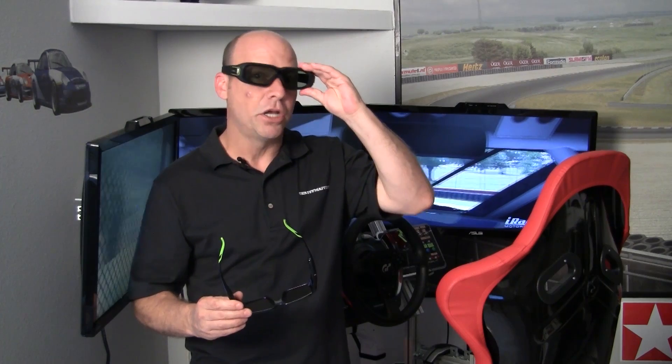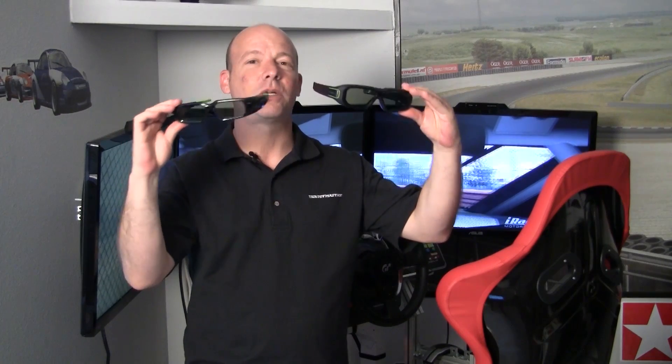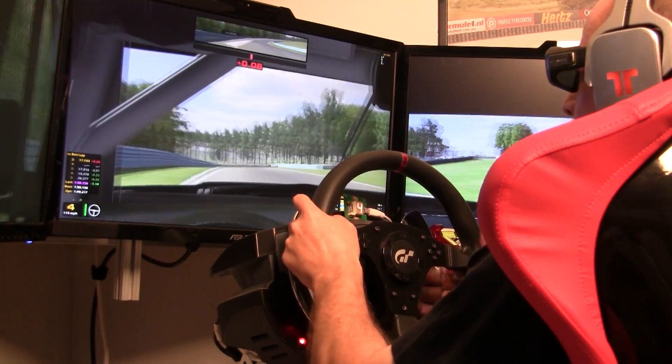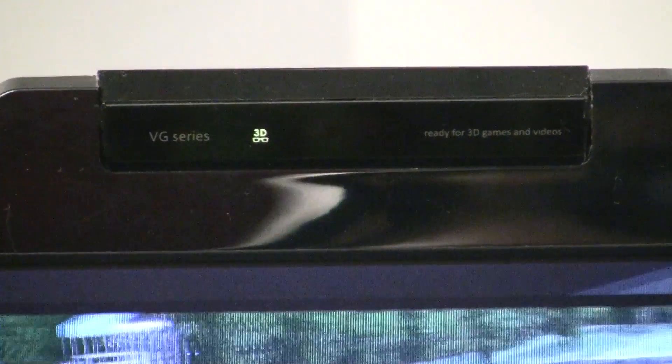Today what I'm going to focus on is the difference between 3D Vision 2.0 and the original 3D Vision. The first thing you can see is there is obviously a difference in the glasses. Before I get too far into those differences, one thing I have to disclaim is you probably can't even see what's going on behind me on my screens because we are watching in 3D Vision.